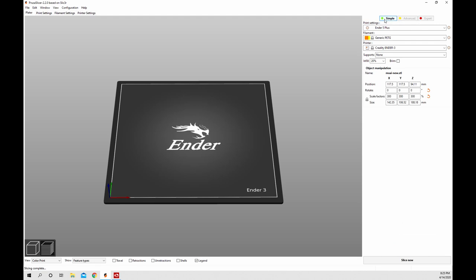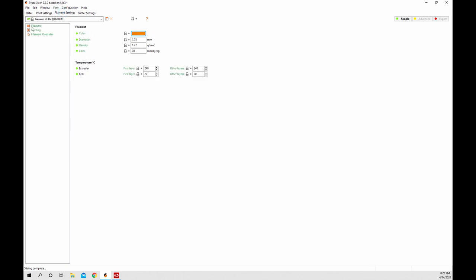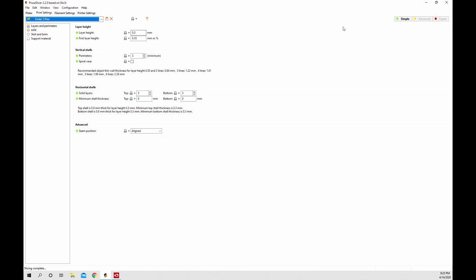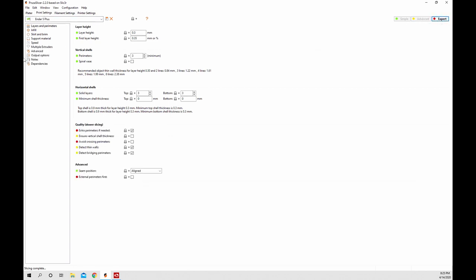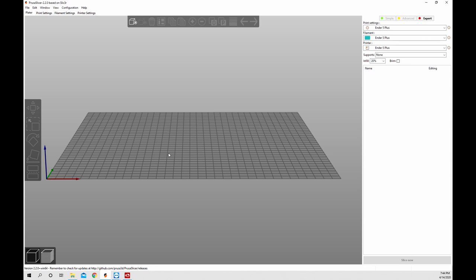Across the top here we have a simple mode toggle. As you can see, simple mode gets rid of a bunch of those tabs - this is perfect if you're just starting out and don't need to see everything. If you click expert it adds quite a few more options. So use simple mode if you want, or expert mode if you prefer.